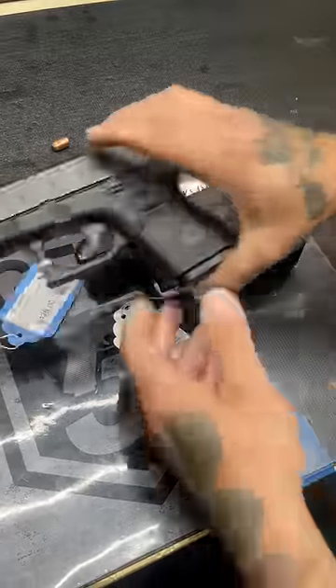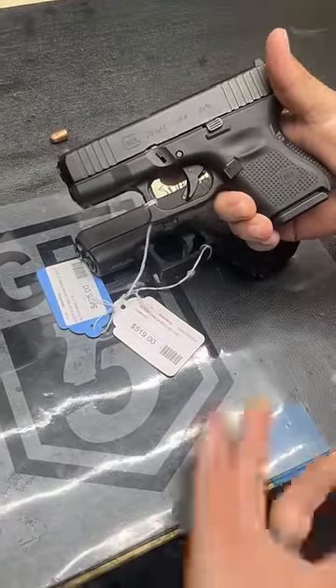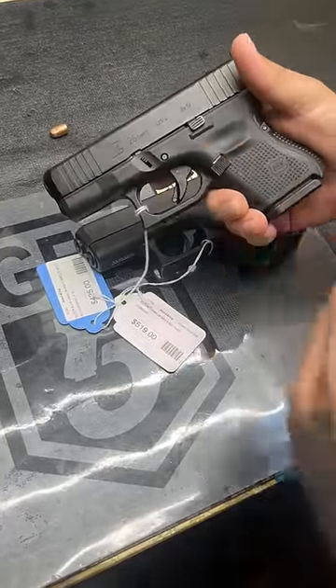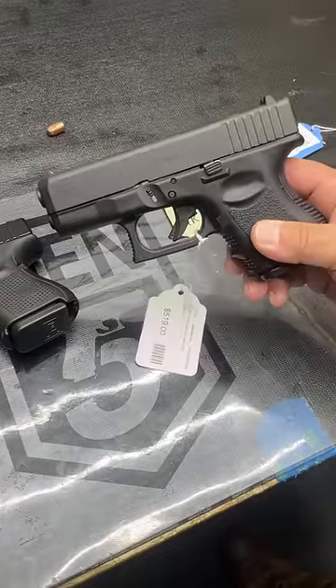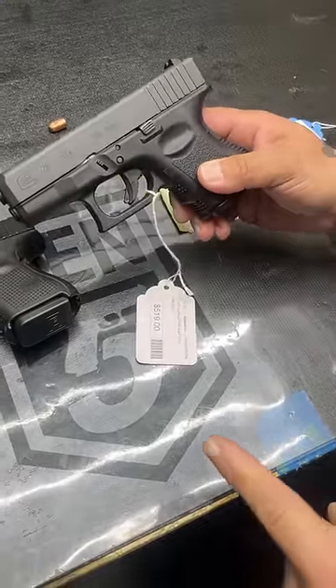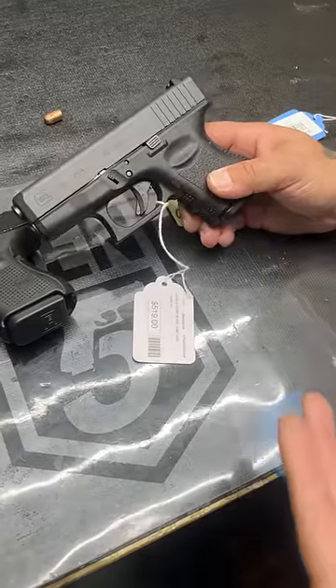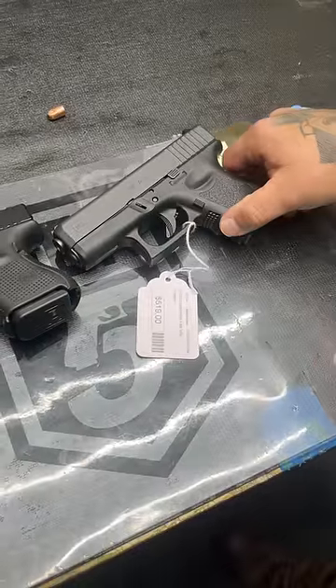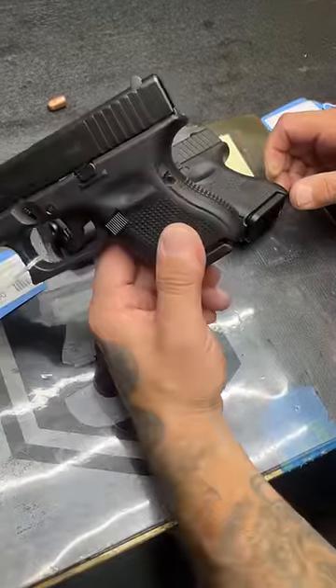It's only one ounce lighter than the Glock 26, and with the 26 you get even more mag compatibility — the 19, 17, 33-round mag, all of that. This gun is literally one ounce lighter in a 380 package. To me, this does not make much sense to buy. But again, I want to hear from y'all — why would anybody want to buy the 380 over the Glock 26 Gen 5?